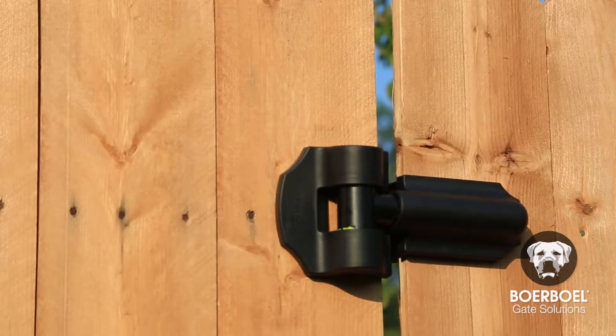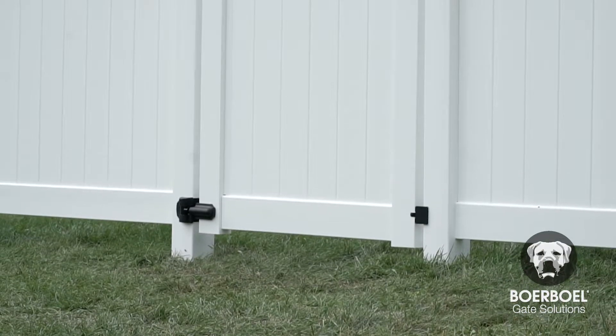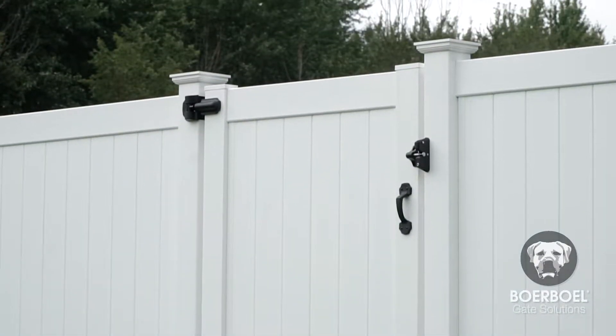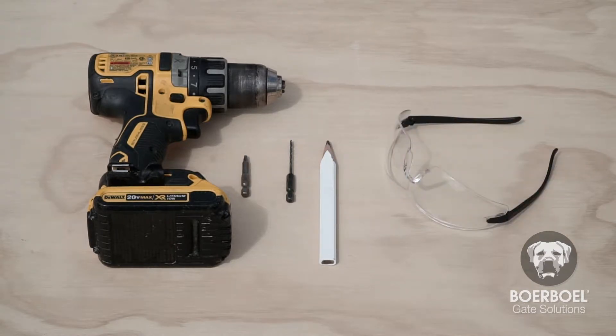Check the hardware and material you're drilling into to determine the drive type and drill size. The hardware shown in this video may be slightly different than your kit, depending on the application. For this project, you'll need a drill with appropriate drive bit and appropriate drill bit, a pencil, and safety glasses.